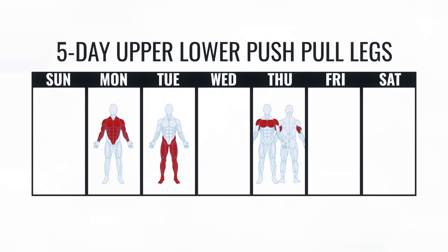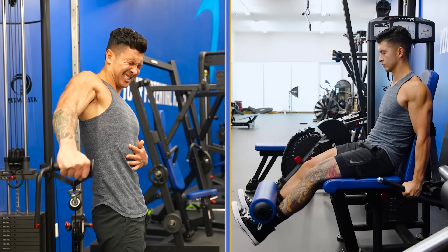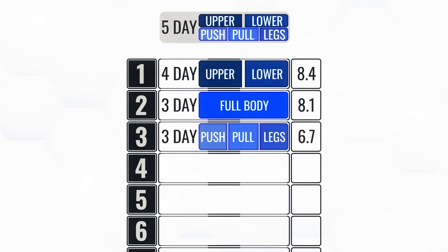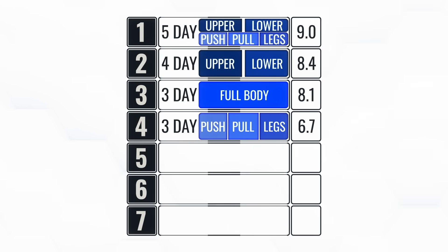Now it's time to step things up with five-day splits, starting with my personal favorite and the routine I'm currently following — the upper-lower push-pull leg split. The beauty of this hybrid routine is that it allows you to fit in more volume than the four-day upper-lower split, but it doesn't come with the big time commitment of a six-day push-pull leg split. With a hypertrophy score of 9.0, it takes the top spot on our leaderboard.